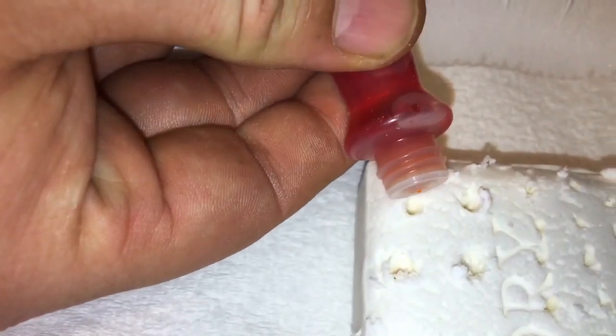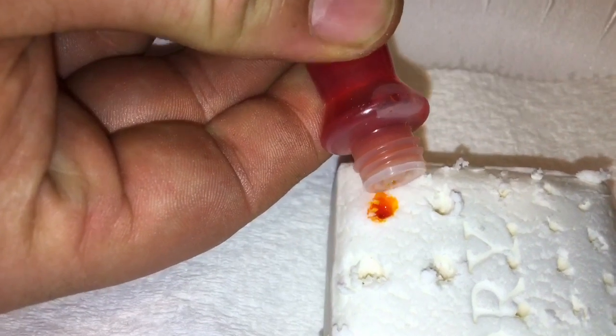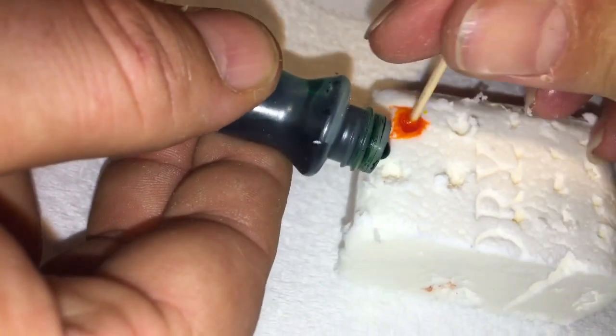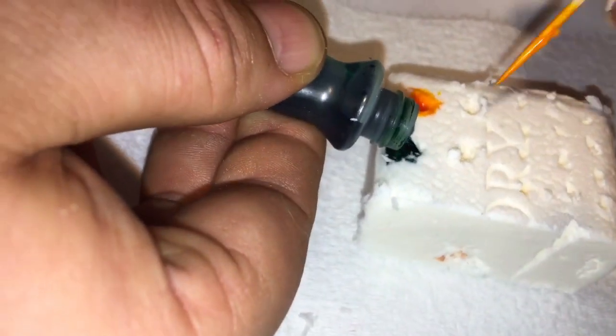I wanted to see if there was a way to put color in it before microwaving it. So I punched holes in it with toothpicks and then added some food coloring just to see what would happen. I also took the other half and colored on it with different kinds of markers before putting it in the microwave to see if that would do anything.